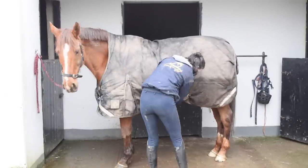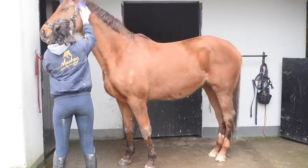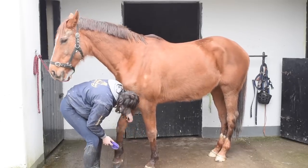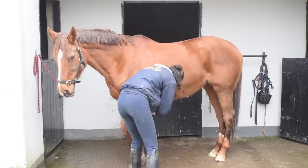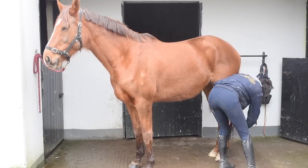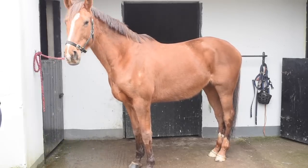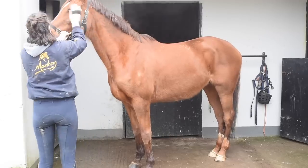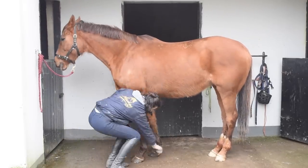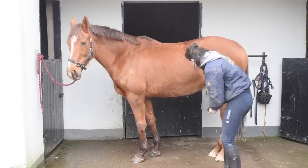Hey guys, today I'm doing a tack up and stretching video because a lot of you have asked about my routine. Here is Welbeck - she is back in work and I'm so excited. This was the first day I actually rode her and she was super good. I'm grooming her here; she hates being groomed, especially around her stomach with the pinning ears. I'm going to start her on some ulcer supplement just to rule that out, because we've had the chiropractor and there's nothing else wrong with her.